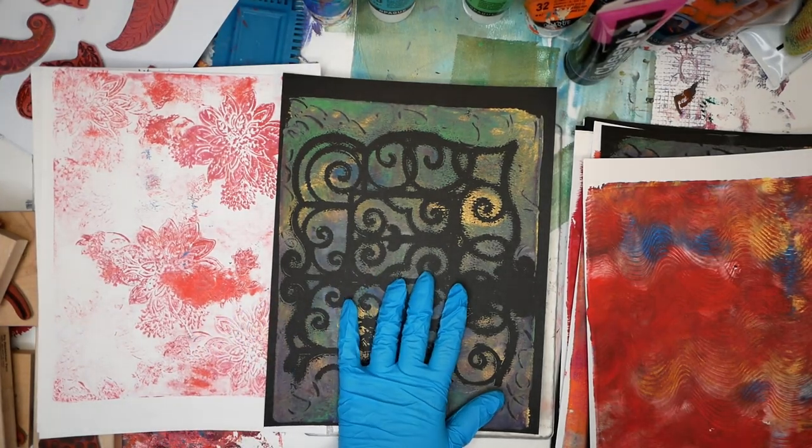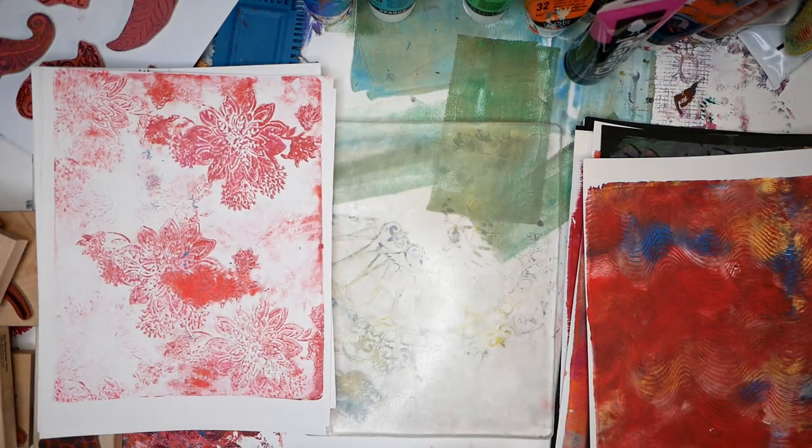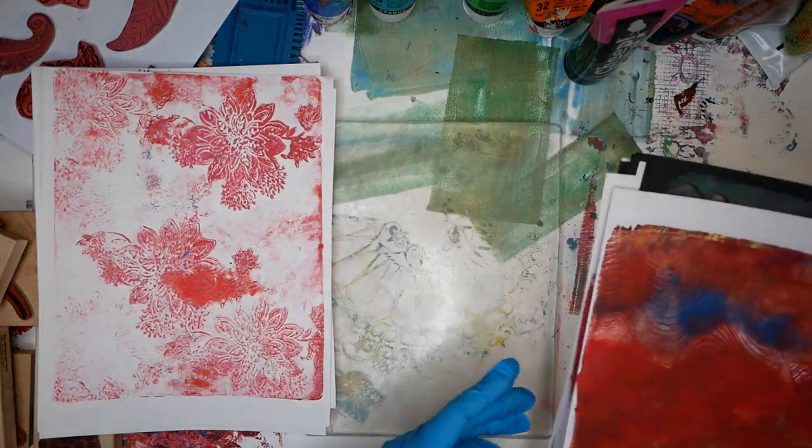With this black print, I believe the black is such a nice contrast that I don't want to change anything. But I do have two other categories of prints that I am going to try to improve on.